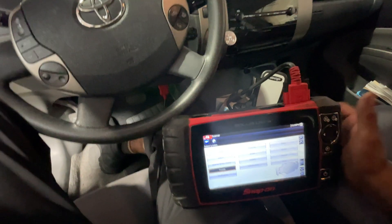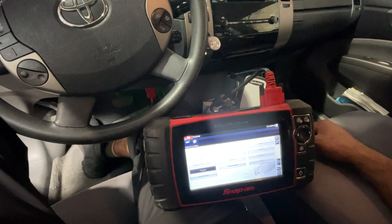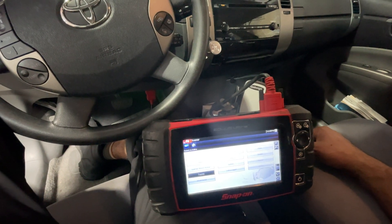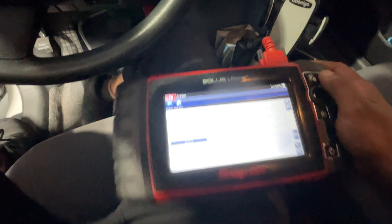In the car with the scanner, this thing might make a constant beep noise because there's no pressure in the accumulator. So I apologize if it does that. But let's start going through these menus.